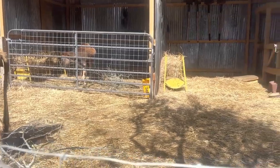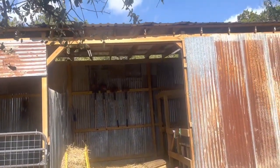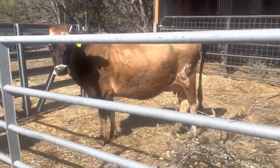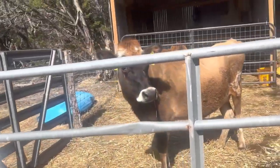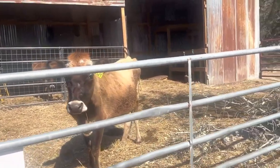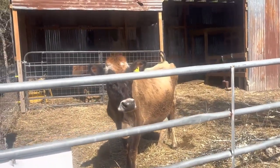After we feed them, we pick up the manure. We have hay forks hanging on the wall back there with a couple of shovels. We pick all of the manure up every day, because if not it'll get too messy out here and you start to run the risk of the cows getting sick — worms and all that. If you're keeping them in a small pen like this, you do have to spend an extra five to ten minutes a day cleaning up the manure.